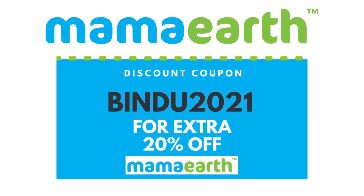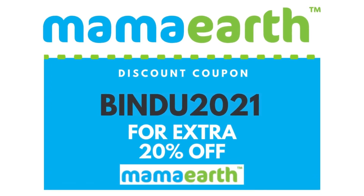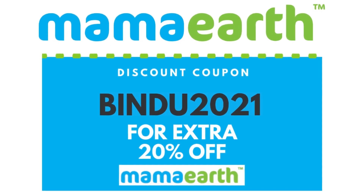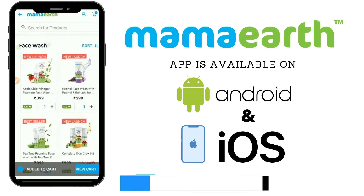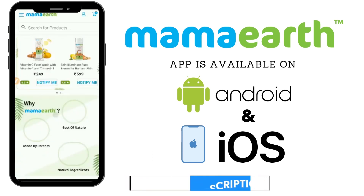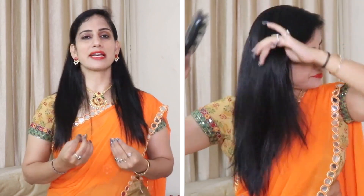If you use the code Bindu2021, you will get a 20% discount on Mamaearth. Every time you buy from them, they will link your order to a tree they plant. Recently, Mamaearth has launched its official app for iOS and Android — you will get the links in the description. After shampooing, apply the conditioner for 2-3 minutes and then rinse with water. The results will be in front of you. All products are natural, sulfate-free, paraben-free, and the remedy is natural. If you follow these 3 steps, you will get a good result in the first application.